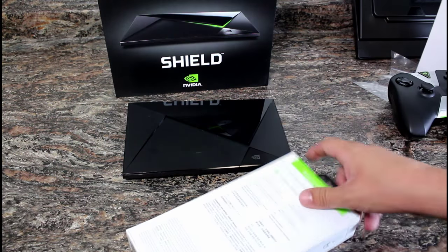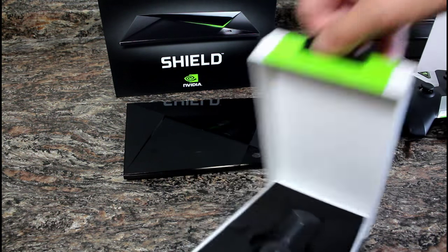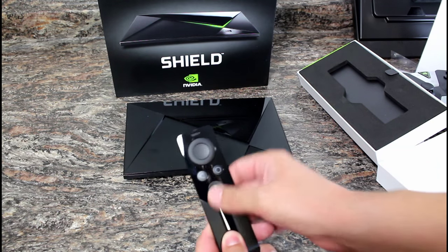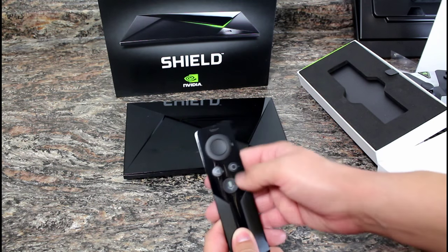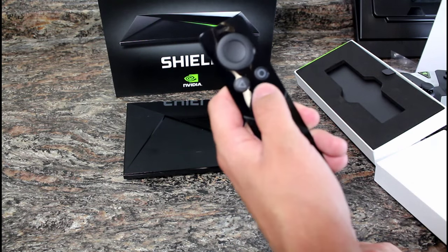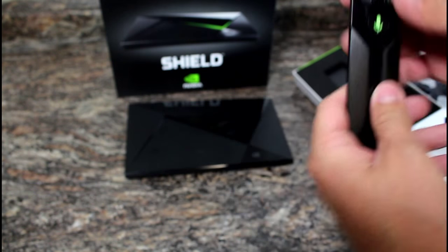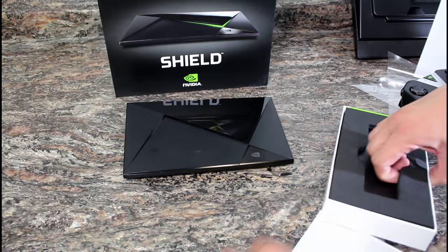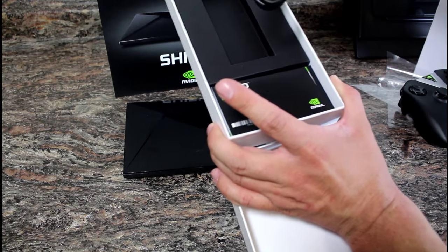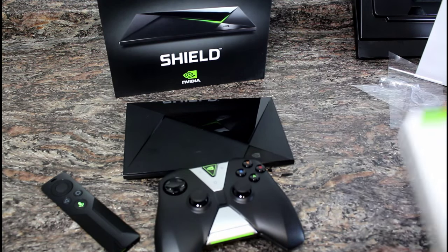Let's move on to the remote. Here is the standard remote — let's take off the plastic. It has a voice control button, rewind, and a few other buttons. Very basic, very Apple TV and Fire TV-esque look with a simple interface. It also has a headphone jack and a micro USB cable to charge it. The box also includes a quick start manual, support guide, and another micro USB cable to charge it — so you can charge both your remote and your game controller. That's a nice addition.